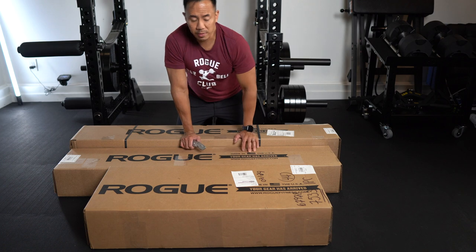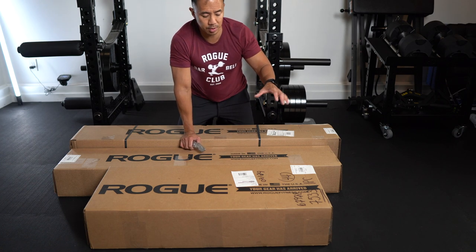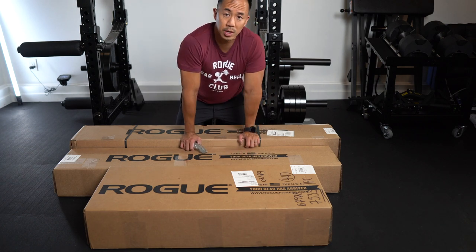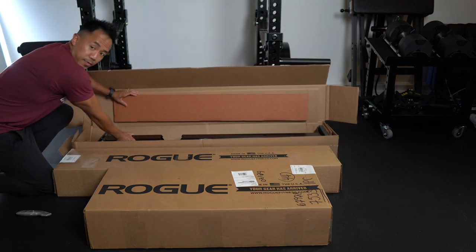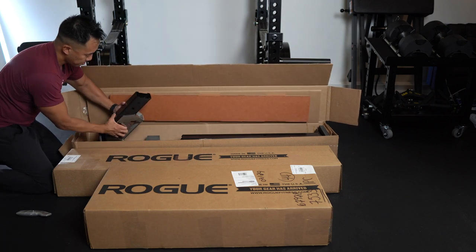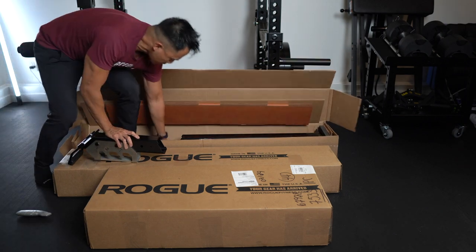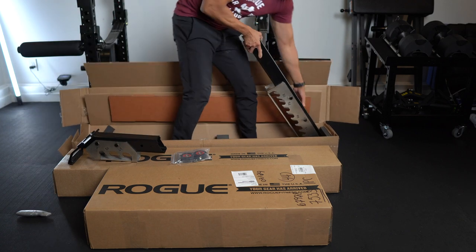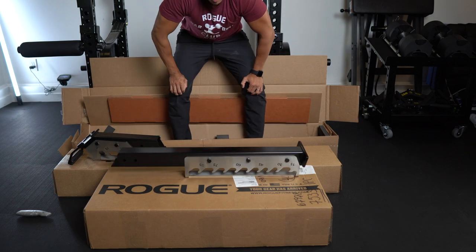So these are the three boxes I've received from Rogue for this bench. From what I understand, before the benches all came together in one piece. Now they figured a way to get it all in different pieces so the shipping charge is a lot less. This first box has some of the base pieces of the bench — the stem, a pack of wheels, the back portion of the bench, and the ladder system.